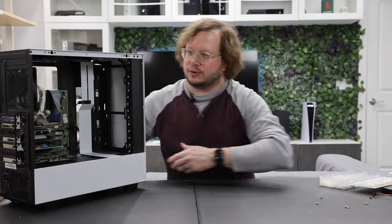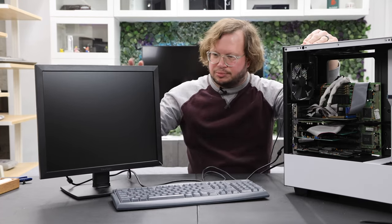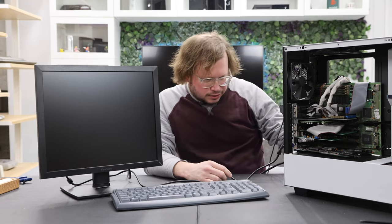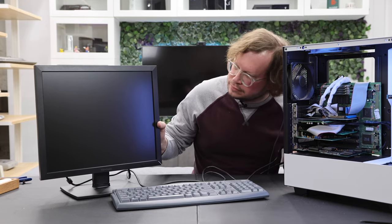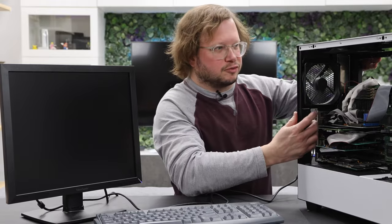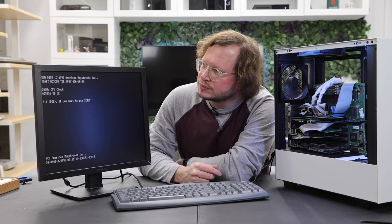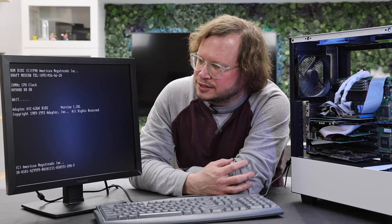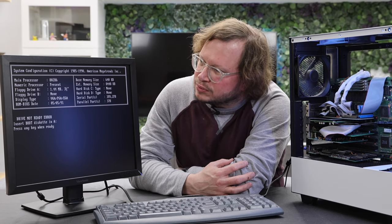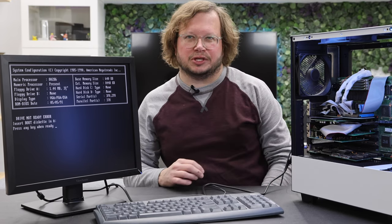Let's plug this in and see if it works. Got the monitor and keyboard plugged in — let's boot it up. There was an issue with the RAM not seating properly, but got that fixed. However, the SCSI adapter is not seeing the SCSI-to-SD. I wonder if the SCSI card is too old a version. I'll do some testing and be back after that.